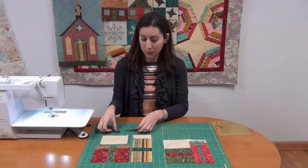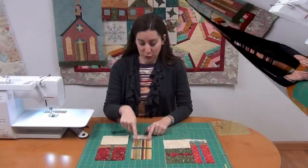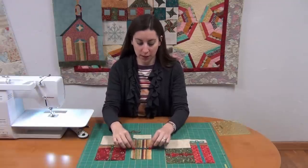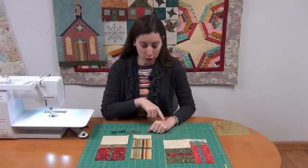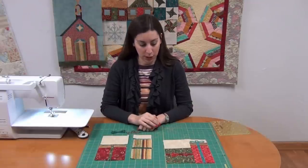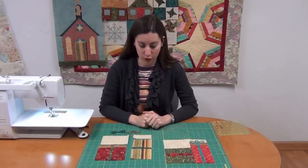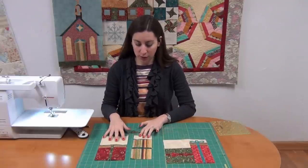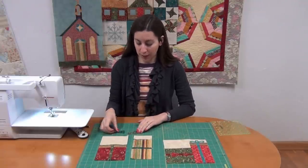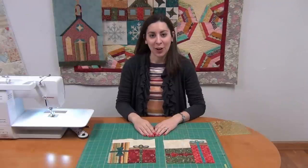You're going to have some appliqués that are sewn on for your ribbons. I've sewn my two present blocks together with their ribbon sections. When you press and sew this, you want to make sure that your stripes match up and that they're going the direction you want them to go — same with the tops over here on the tall package. Now I'm going to sew the background pieces on top, then sew those sections together, and then we'll press down our appliqué pieces and do our appliqué.